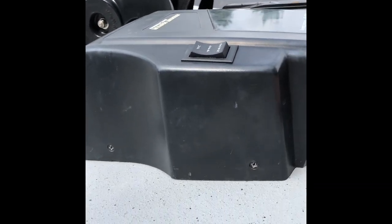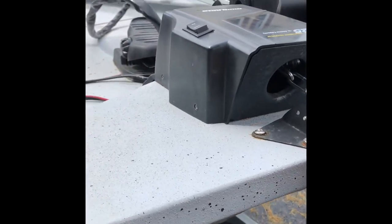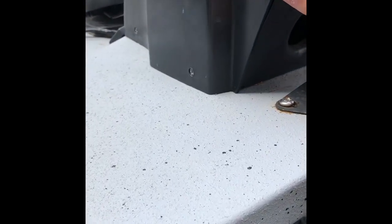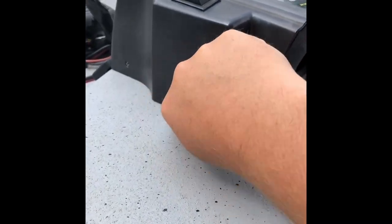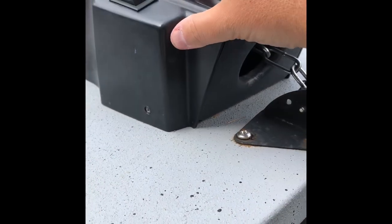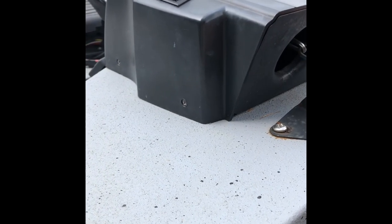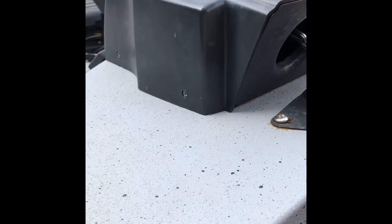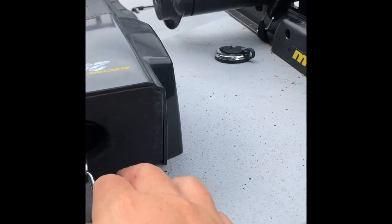I debated going back and forth with a Power Pole, but that ended up not being as cost effective for what I needed. The only downfall I've had is that some of the gears have gone bad — it's pretty simple to take off a couple of screws on the side and replace the plastic gear inside. I've done that probably once a year; the gears are a couple of bucks a piece, so overall I've been pretty satisfied.